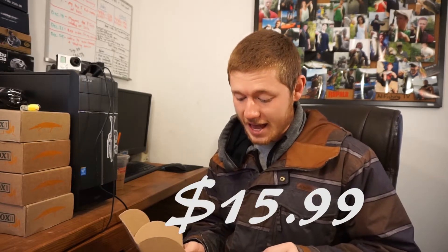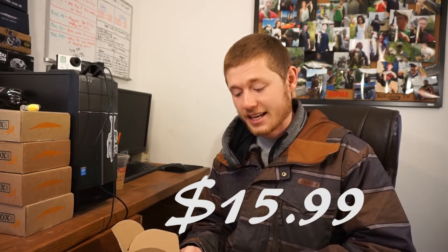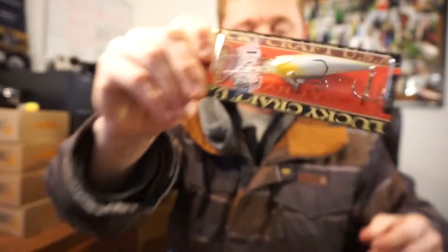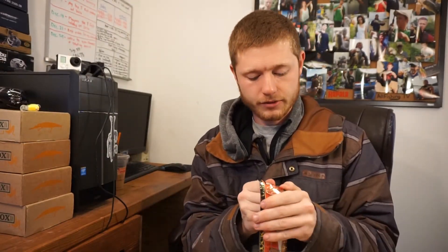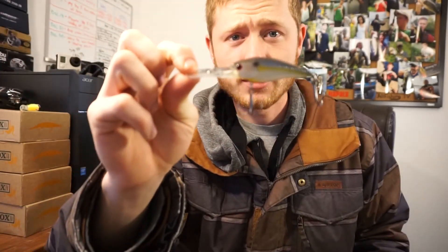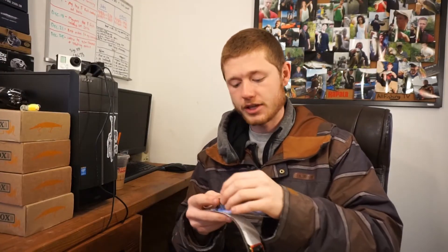We got a bait that is already worth more than the box itself. We got the Slim Shad DN D9 by Lucky Craft. I'm gonna zoom right through this but I will take it out to show you up close. It doesn't tell us how deep it dives but that's fine — I'll find out on my own.